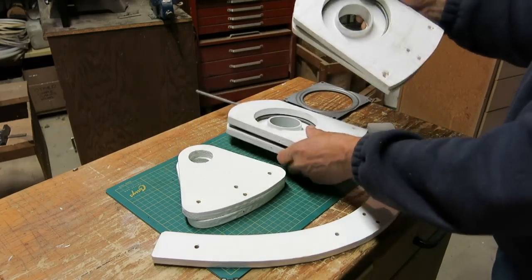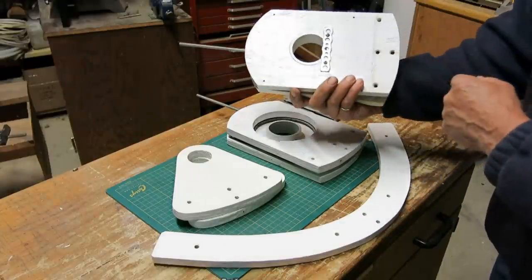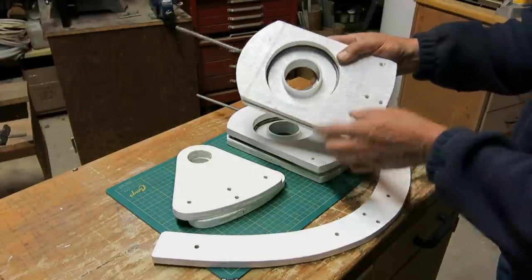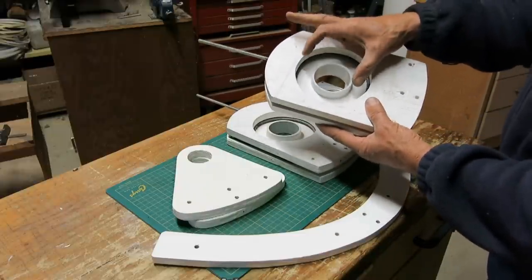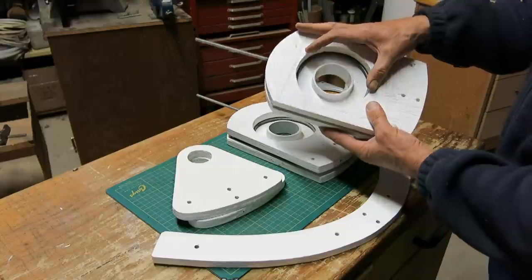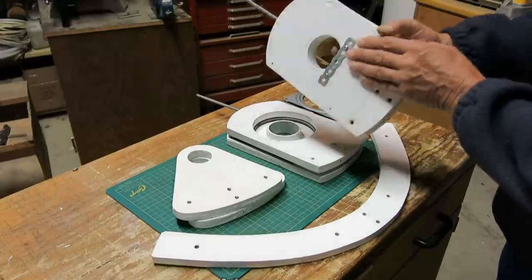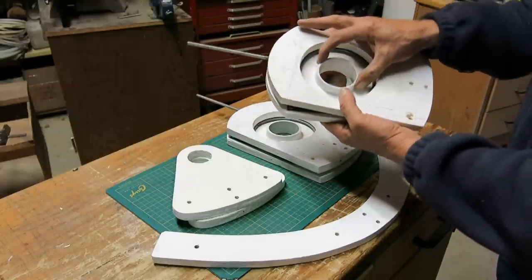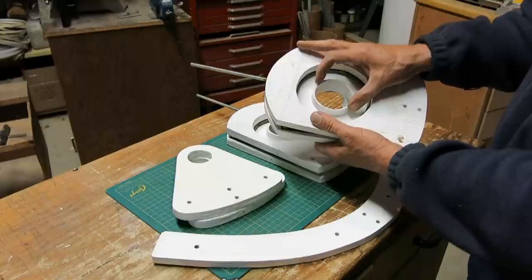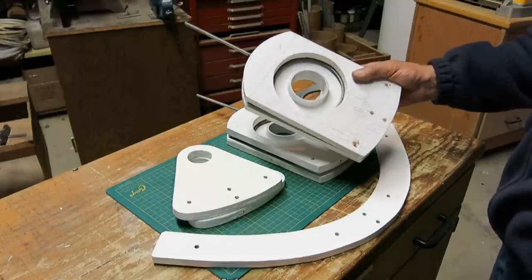The two plates that the hanger is made out of are really the same profile — they just have a different hole in the center. This one is large enough, just a little bit bigger than the ID of the turntable. And then this side has a hole for a piece of PVC pipe that's just a touch larger than the ID of the evacuated tubes that I'm using.